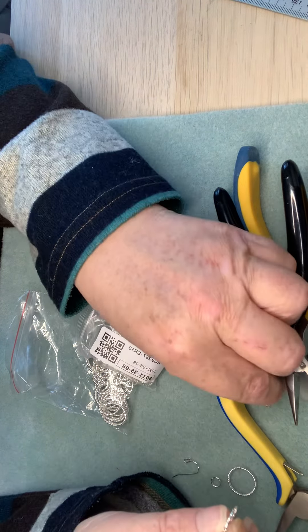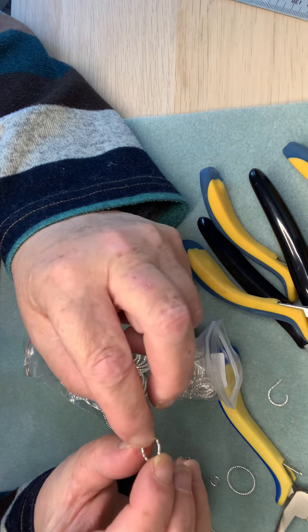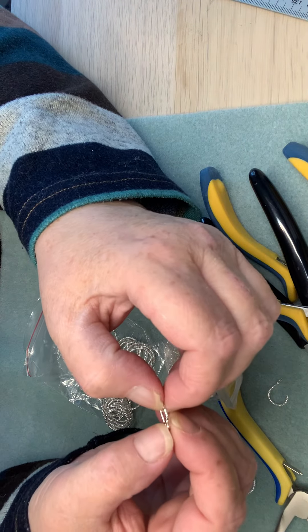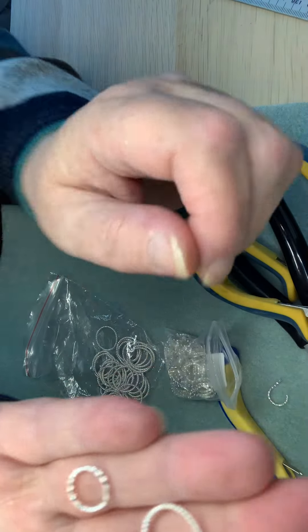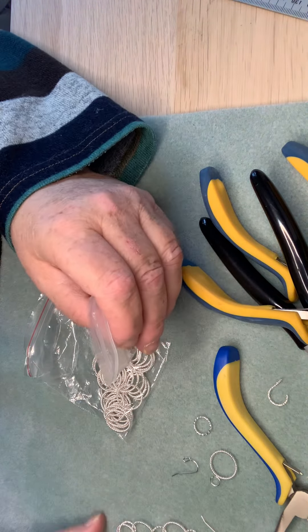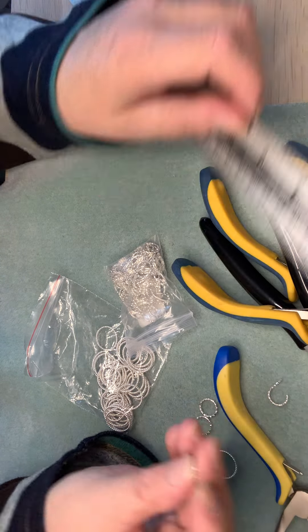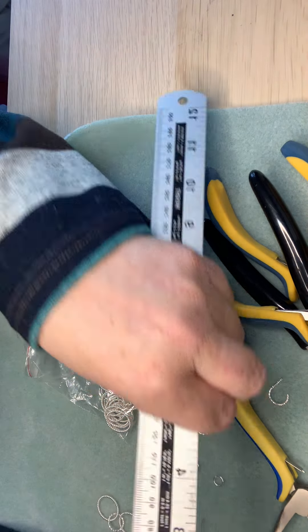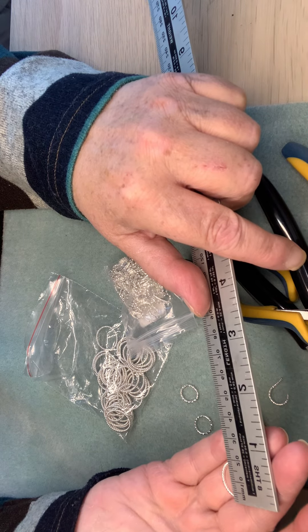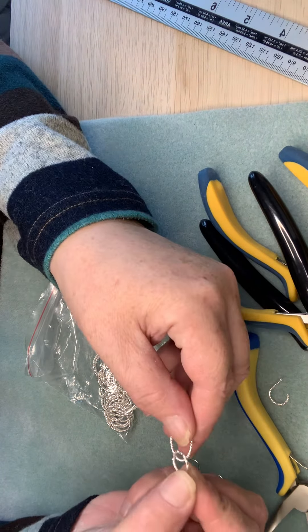These rings are both textured but with different textures on each — they're really really lovely. All I did is use three of the smaller ones, which are about six mil, then about 12 mil, and then just under 20 — so about 18 mil. Any different size hoops will work, they just need to be slightly different sizes — so three of those and three of the big ones.